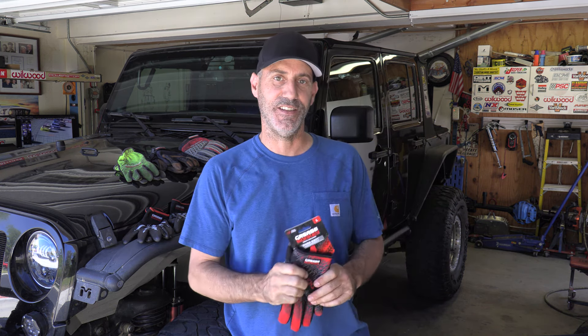Howdy, guys. I'm your old pal Jason Lewis. It's been a minute since I've uploaded a video to the Auto Edits channel. Took some time off, but I'm back — and I'm back with a fun giveaway video.